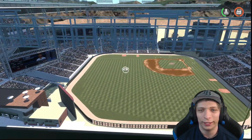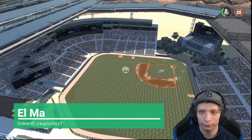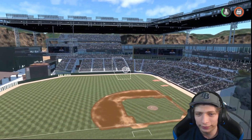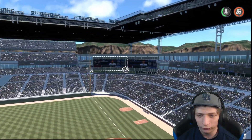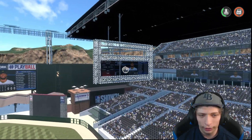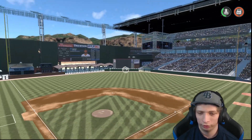Starting things off with a retractable roof dome stadium. Really awesome job — 24,000 capacity. I really like the design. We have two scoreboards right over here, and some hanging scoreboards as well. Really nice job.